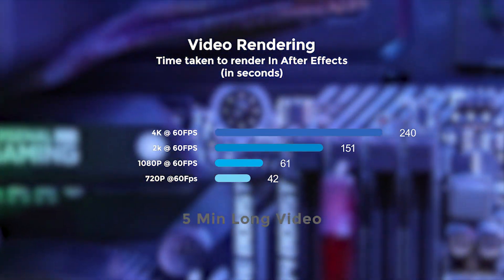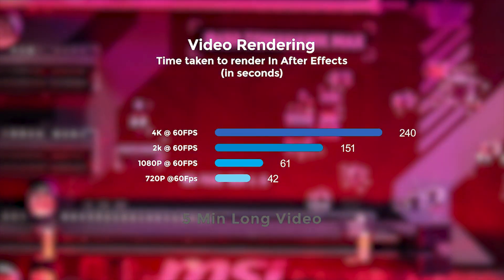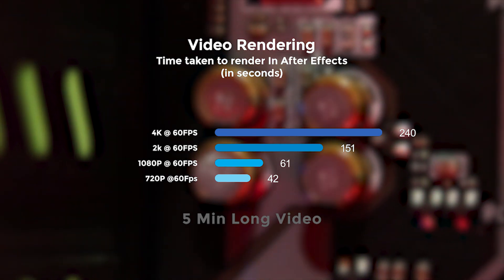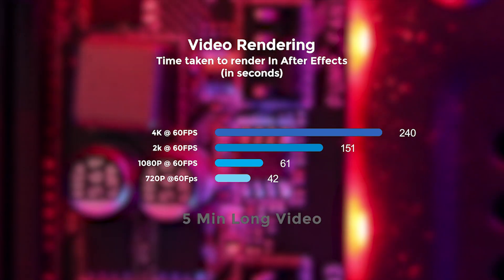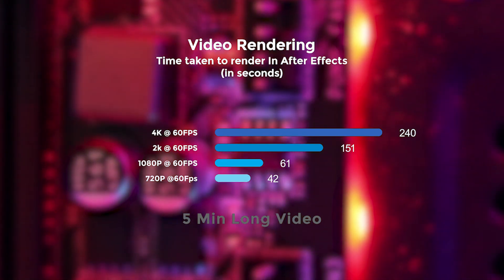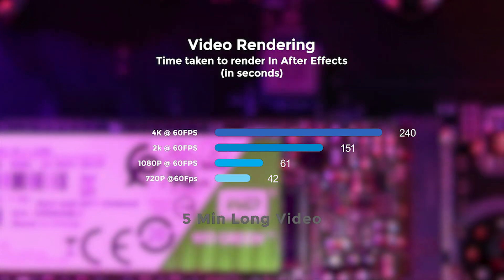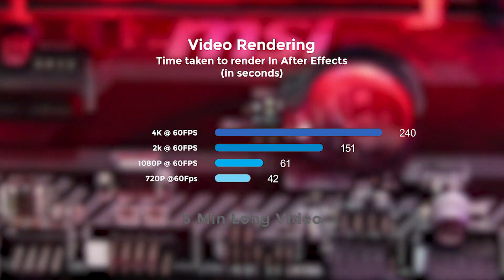For overlay-heavy work, After Effects is the go-to, so here are the results: exporting a 4K video at 60fps took 240 seconds, which is pretty good for a 5-minute video. The same video at 2K at 60fps took 151 seconds, 1080p full HD at 60fps took 61 seconds, and 720p at 60fps took 42 seconds. I did use some text overlays, so it renders pretty well overall.